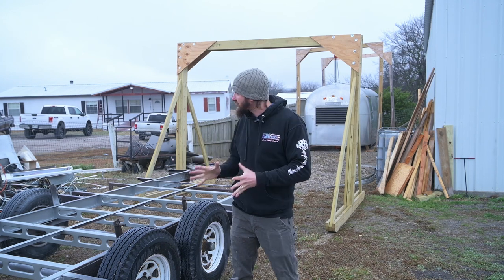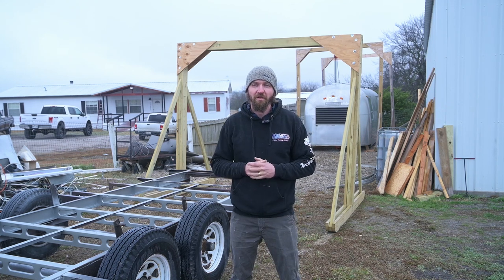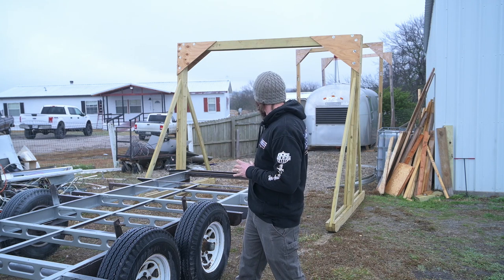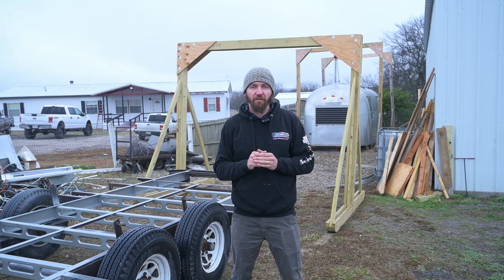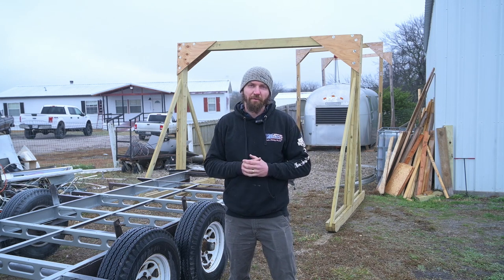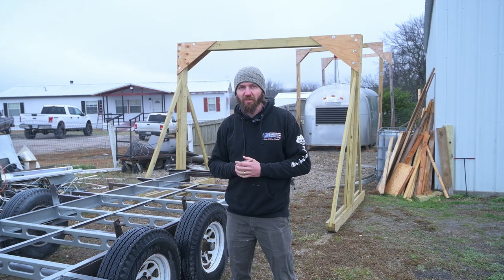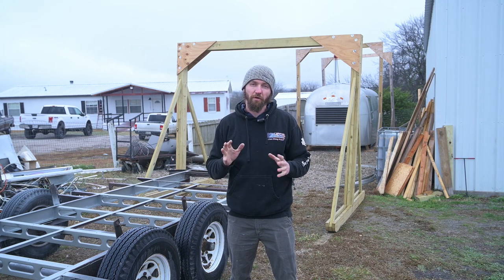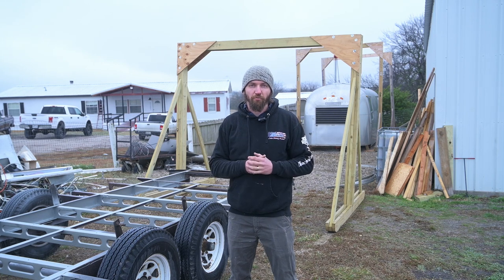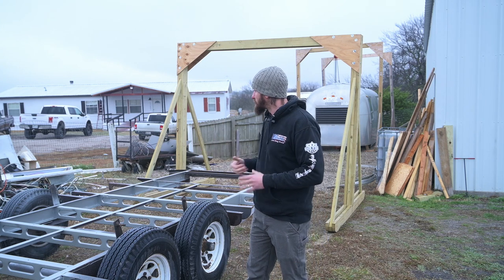But today we are upgrading our process — our shell lift and our frame repair process. We already have the gantry cranes and we actually built a spot over here next to the shop that's going to be dedicated for doing our shell lifts. The main thing we're talking about today is we are building a rotisserie for the frame, for Airstream frames as well as for any sort of vehicle — car, truck, any of that kind of stuff — for doing restoration so we can manipulate the body or the frame using this device.